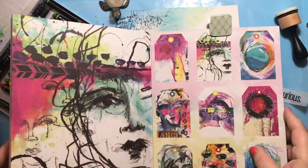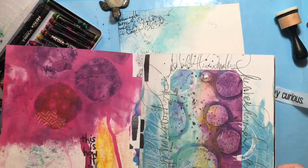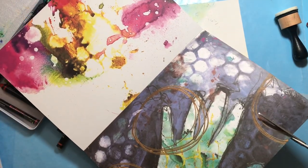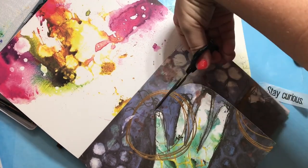Now let's work on a focal point. I got out my Collage Collective book from Dina Wakley and I'm flipping through to find something that will work with this page and my sentiment — I already have cut out from the tissue paper — which is 'stay curious.' I felt like this hand would be perfect.